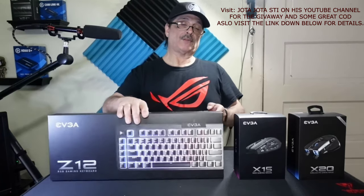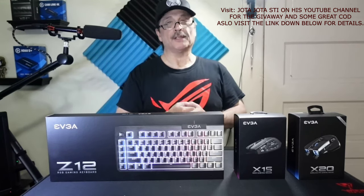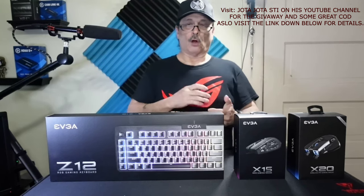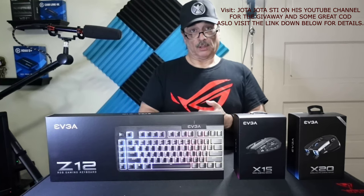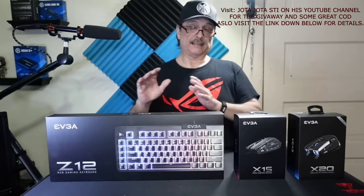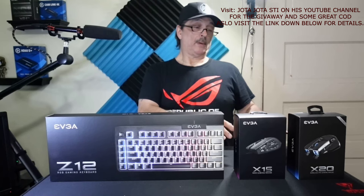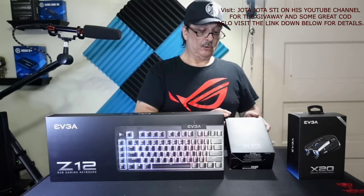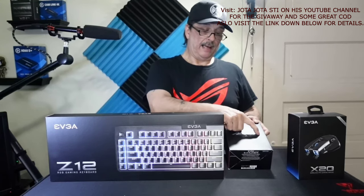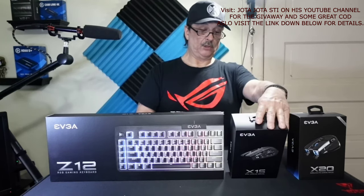Down the road I might do a full streamers giveaway which will probably include a USB mic, USB camera, and a capture card — haven't decided on which ones yet. Next, there's going to be a choice for mice depending on what you like. We have the EVGA X15, which is a really heavy-duty wired MMO gaming mouse with so many programmable buttons. If you like this style of mouse, it's a great option — it's very responsive with 8K high-speed USB.